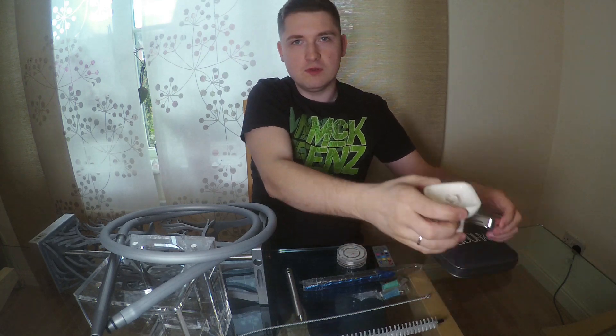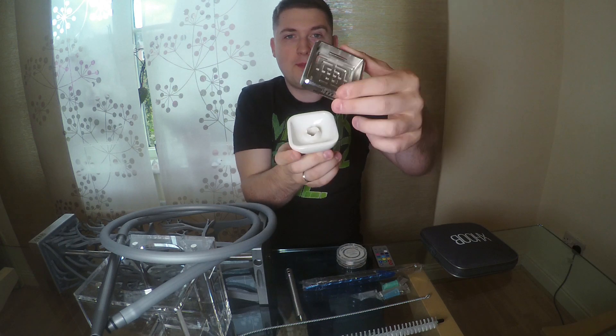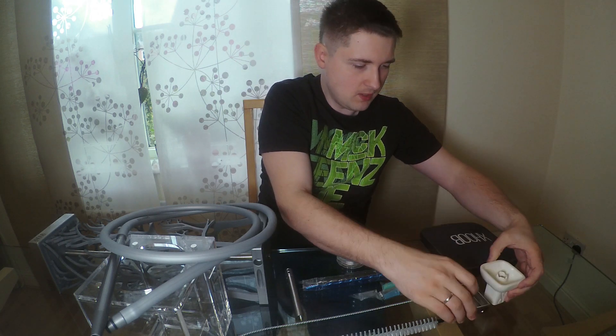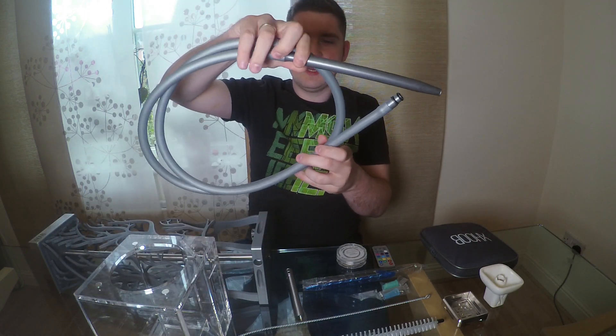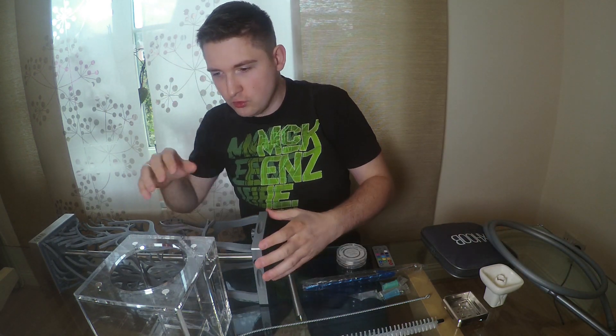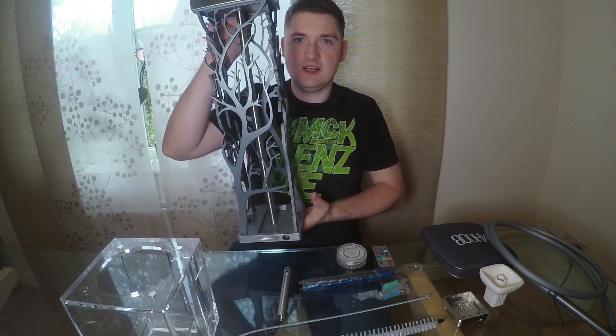We also have a bowl — a funnel bowl exactly like that — and on the top a tray for coals. So we can put the coals on the top of the bowl. Now we speak about the heart of that hookah. The hose looks exactly like that. And I would like to show you the vase — it's an acrylic glass vase. And of course, the hookah body.